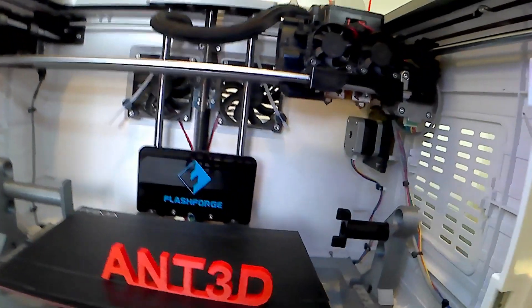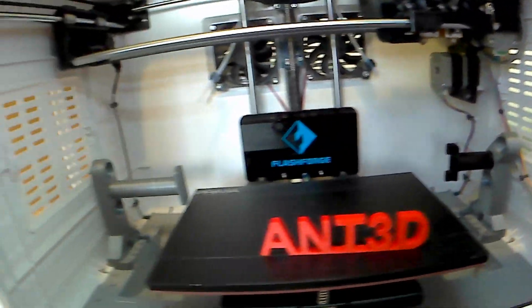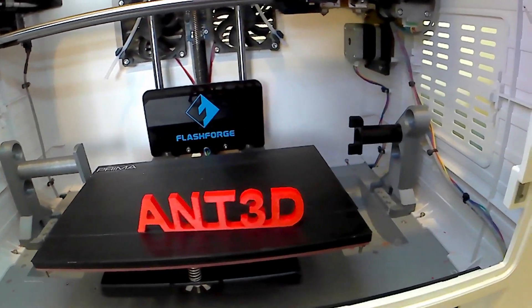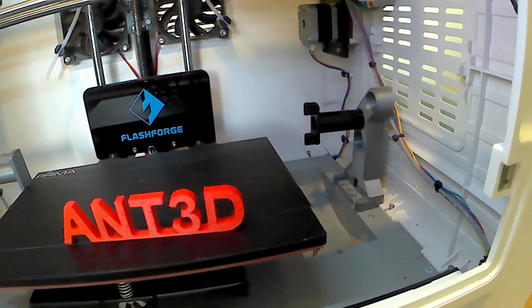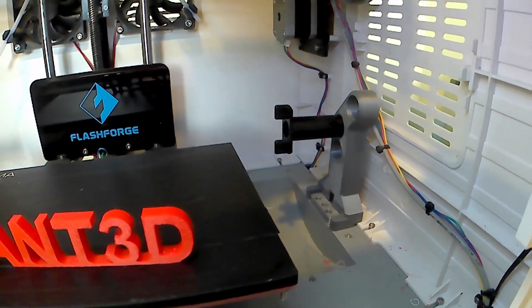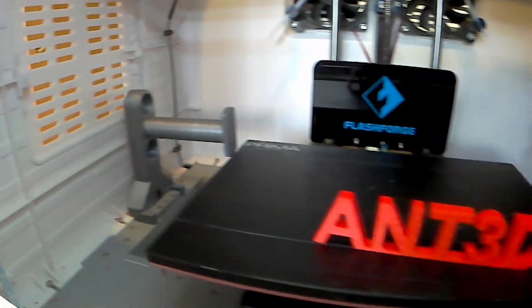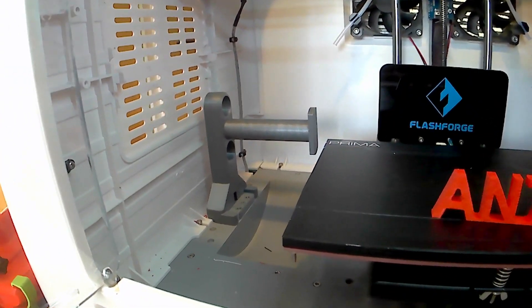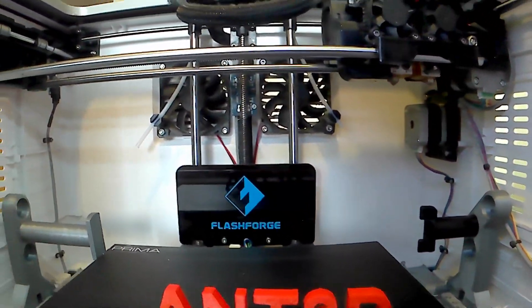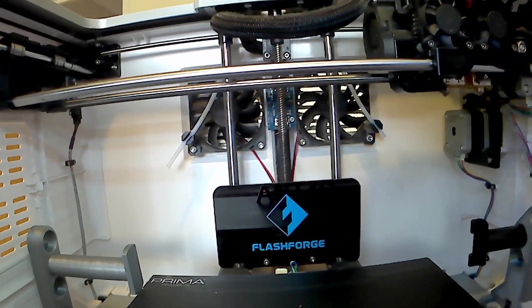Inside the printer it does hold two 500-gram spools. But I upgraded mine and printed off a universal spool holder from Thingiverse — as you can see, it now holds a one kilo filament. It has got two big fans at the back there which come on to keep the inside of the chamber nice and cool.